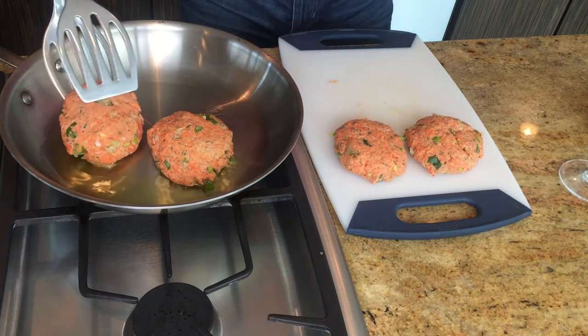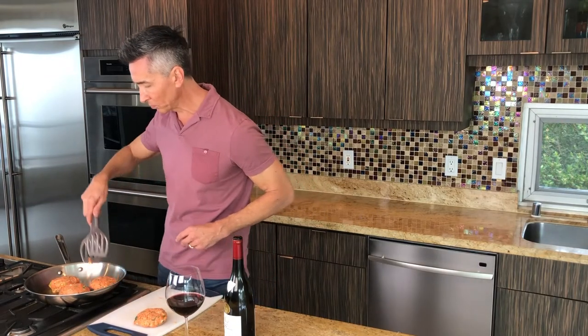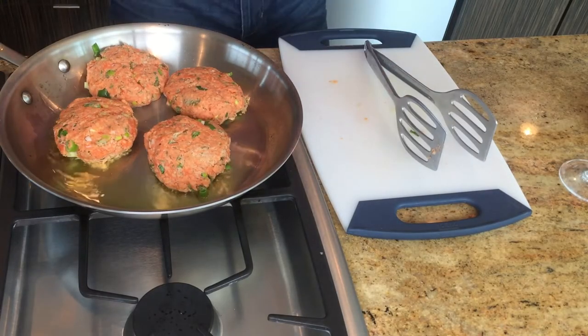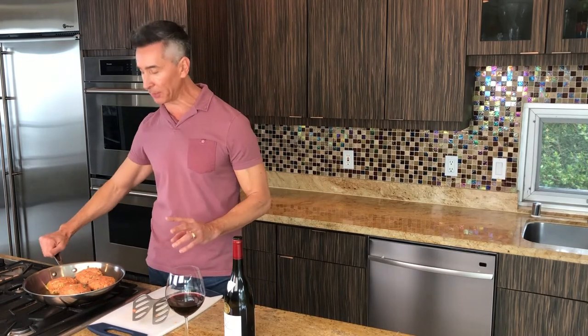They're going to go for about five minutes on the first side, and then about four minutes on the opposite side. We want it to be nice and juicy in the middle so we don't want to overcook them. I can't wait to try these. We're going to be putting them on a pretzel bun today.